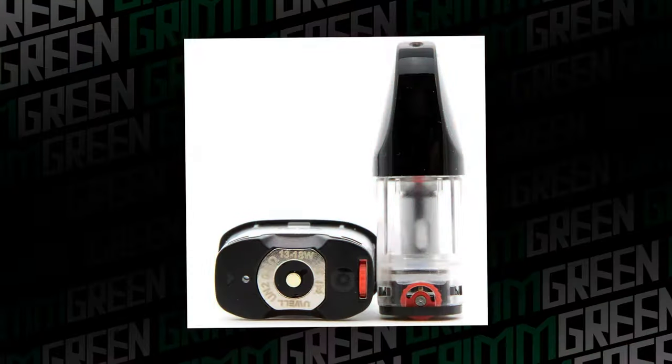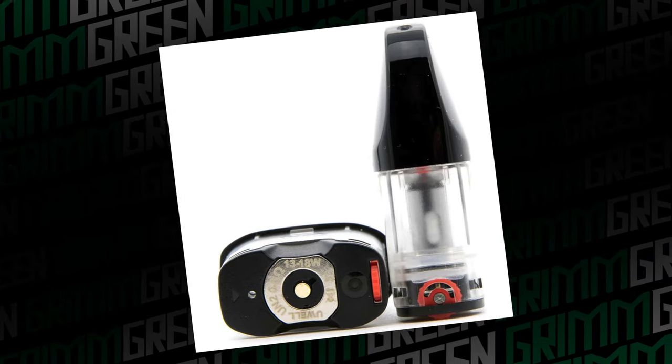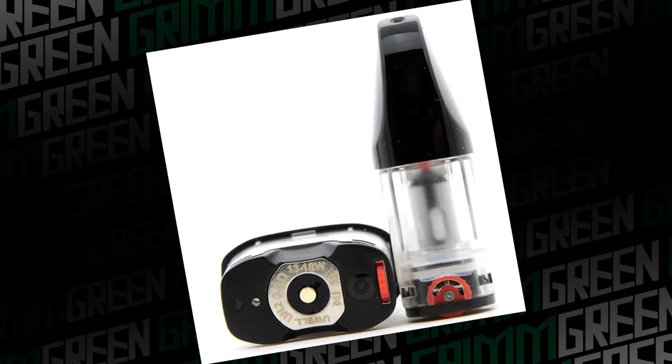Leaking is something I would consider to be completely out of my control. A good example is the old Caliburn G2s — they were pods with removable coil heads, and because of that, they had the tendency to leak. I would use it, set it down for maybe 24 to 48 hours, come back to it, and there'd be liquid everywhere. That's leaking. Active leaking — active liquid leaving the pod.